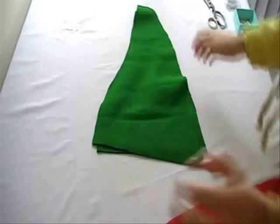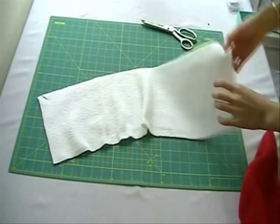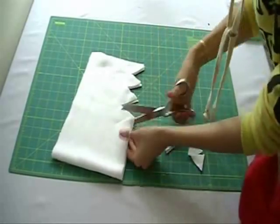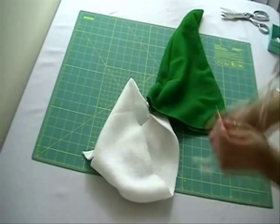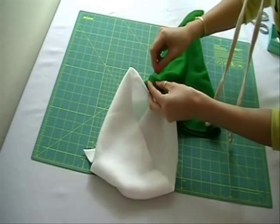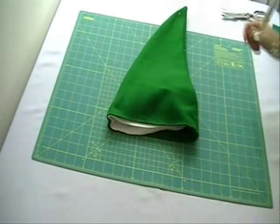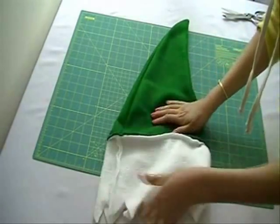The elf hat starts out the same way. Cut out two triangles, place right sides together and sew. Cut out the same band, but instead of hemming the bottom, fold it in half and cut out triangles. Fold right sides together and sew. Attach the bottom the same way as the Santa hat and sew the bottom of it. Pull the white fabric out, flip it upwards and finish the same way as the Santa hat.